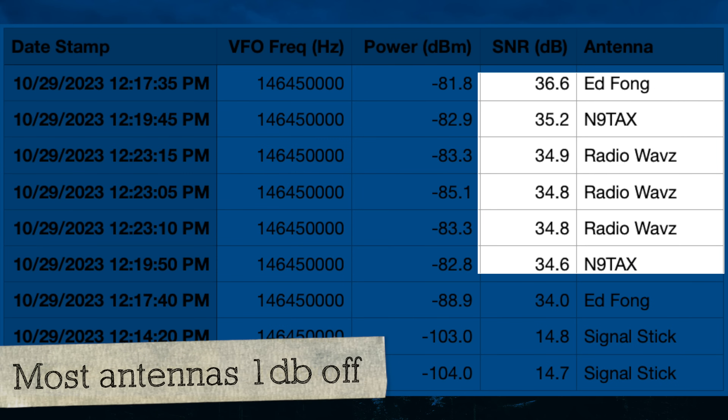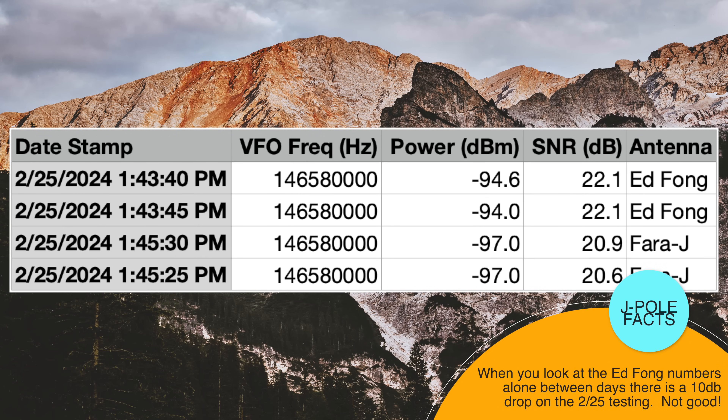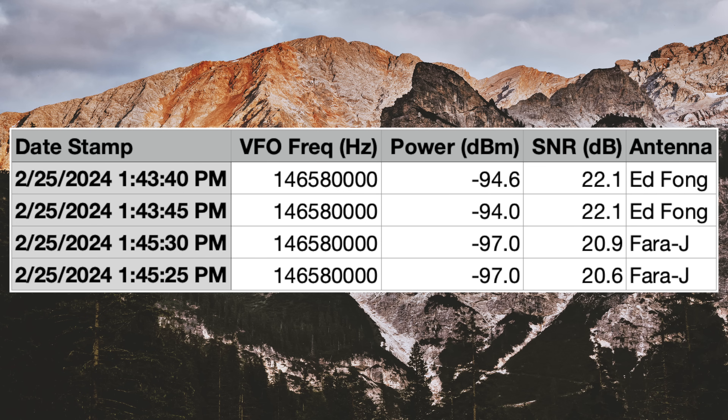When you compare the numbers of today's test on the 25th of February to the November test, we have vastly different numbers just on two meters alone — some 10 dB lower for the Ed Fong today than before. So that means I likely have something wrong with my testing station. We've got to make another video because I feel like the sensitivity of my receiver has gone down. Considering how close the Fara J is to the Ed Fong, I think we can assume it's going to perform above the pack compared to all the other J-poles we tested in November 2023.